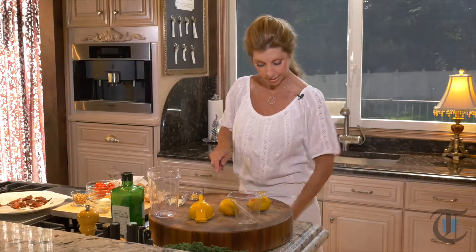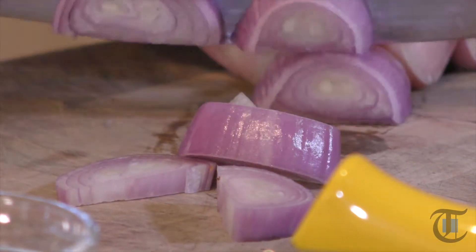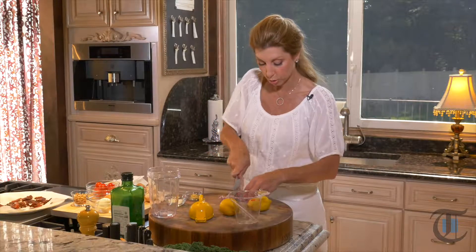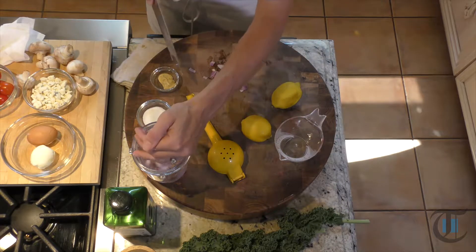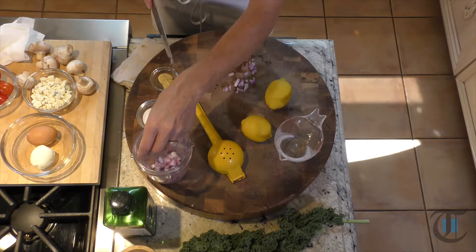I have one shallot. We're just going to roughly chop it. We're going to let our mini food processor, your mini blender, your vitamin nutrient extractor, whatever you have — we're going to let it do the work. That is our shallot. We want about two tablespoons of chopped shallot, which gives great flavor.